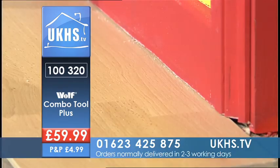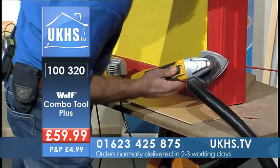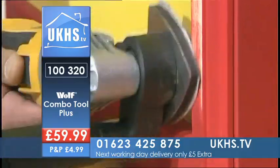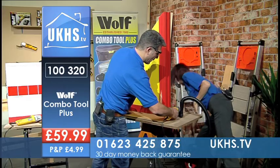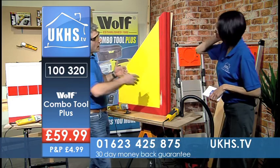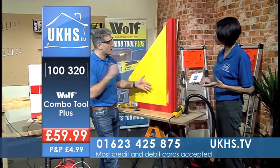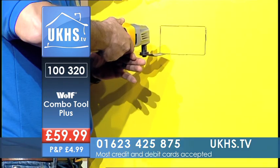Now with the vacuum cleaner attachment switched on — as you can see, we could have used that with the grout, and we can use it with any of the tools that come with it. Pop on the vacuum cleaner and you're taking off all the dust at the same time while you carry on working. I love this tool because it's so versatile.